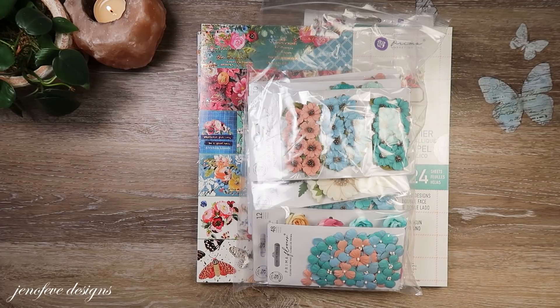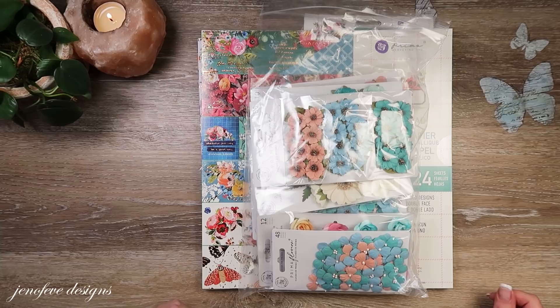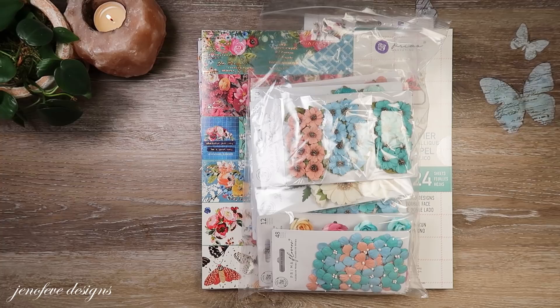Hey guys, my name is Jennifer and I am Genevieve Designs. I wanted to show you really quickly some of the paper collections that I purchased. I've got four but one of them I'm not sure I'm going to show you, but three of them are Prima.